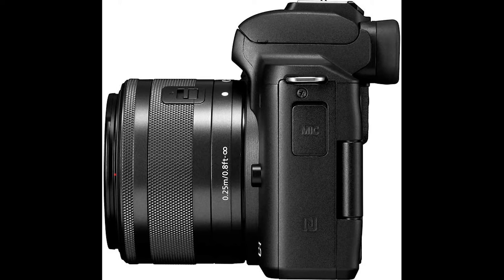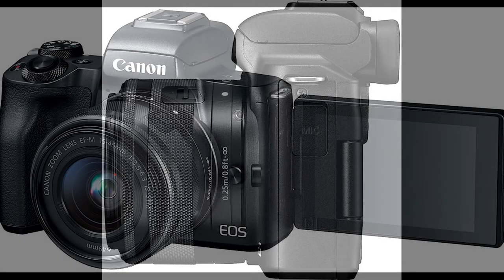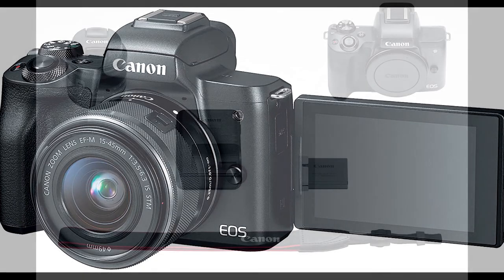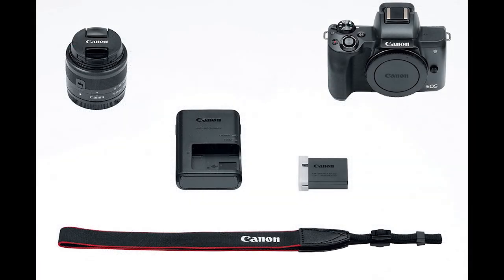The retracting 15-45mm kit lens, however, is a little awkward to use, and the 4K video mode has some unexpected limitations. In particular, it reverts to sluggish contrast autofocus at this highest video setting. Nevertheless, the EOS M50 marked a big step in the right direction for Canon's EOS M series cameras.